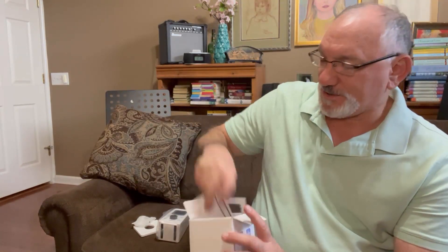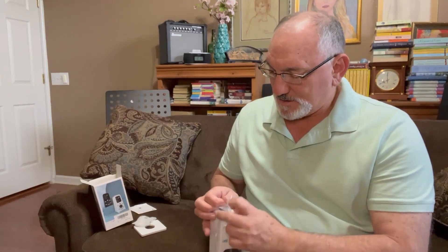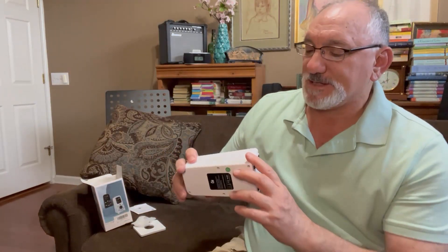It also comes with some instructions. Again, the DI digital voice metronome. I was looking at the nomenclature on this prior to opening it, and they said it has a lithium battery inside that is chargeable. It looks like it's got the charging port for it right there, and it says it takes about two hours to charge.